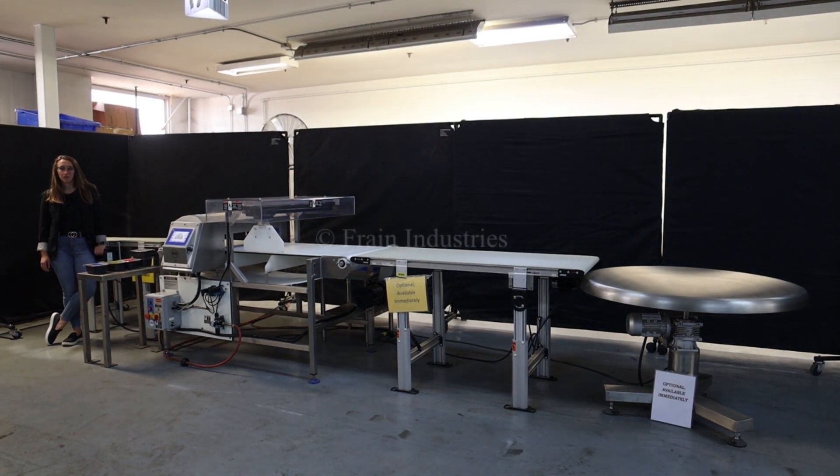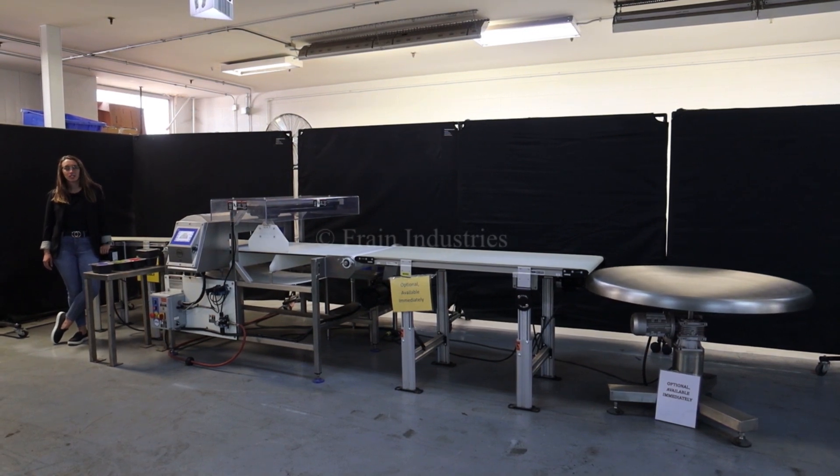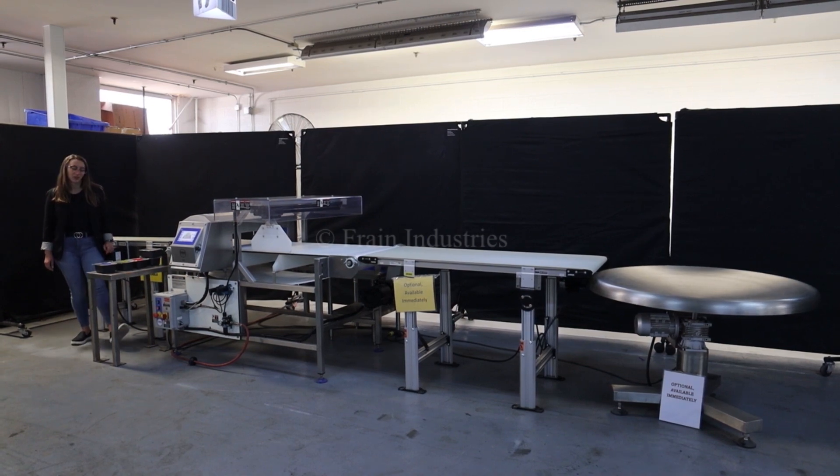Hi, I'm Elena with the Frank Group. Today I'll be cycling your Loma IQ4 metal detector integrated with optional in-feed and discharge conveyors. This machine is currently set to single phase 120 volts. We recommend reading the manual in its entirety before powering on the machine.